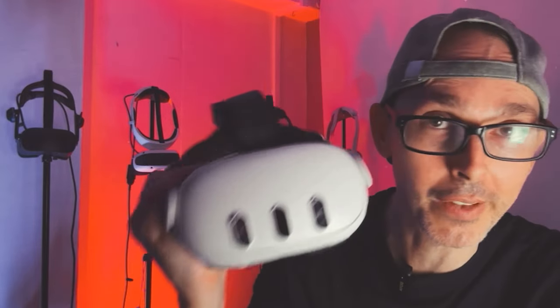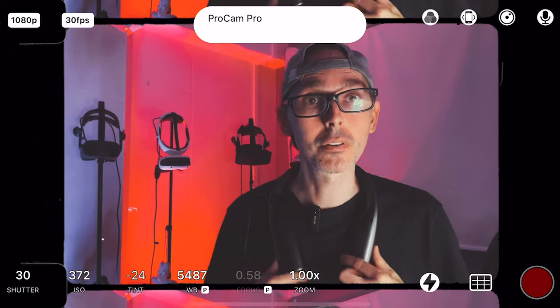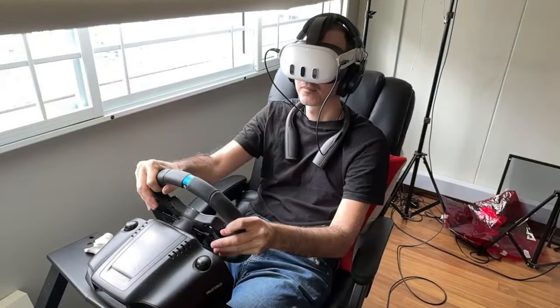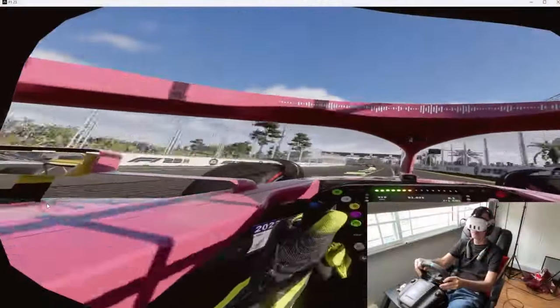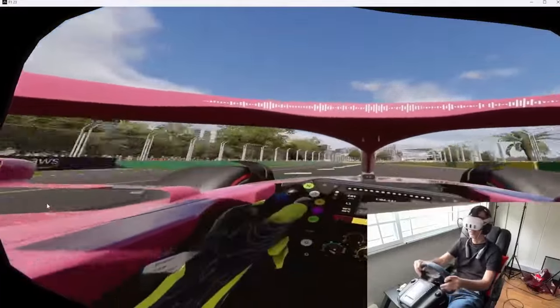I'm happy to report that after five to six hours of gameplay using the power bank — with three hours on F1 2023 VR with everything maxed out and another three hours playing Contractors — there were no issues whatsoever, no overheating at 72Hz. It was not the fault of the power bank. It was the fault of the Quest 3 at 90Hz — it just cannot handle 90Hz on Air Link. It's that simple.